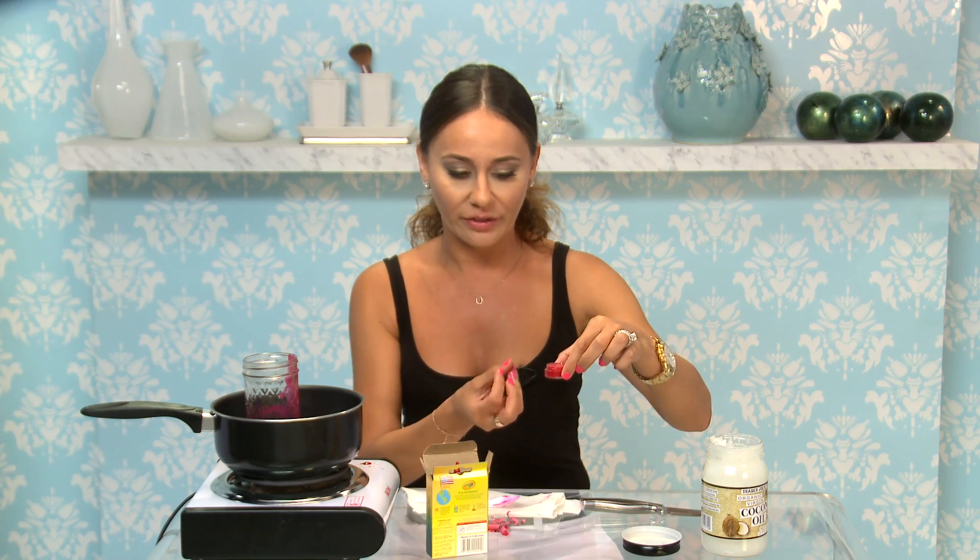Look how cute this looks — it's so official! I'm going to put it in the freezer right now to have it cool down and kind of become dense again, and then we'll try it out to see if it works.